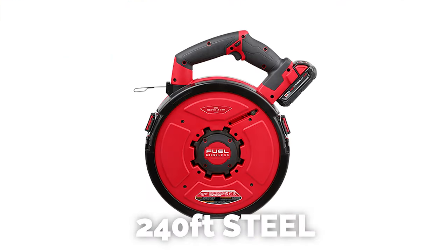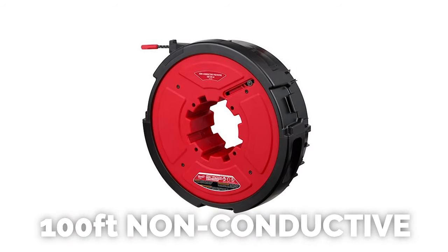The power base is able to pull up to 200 feet around 360-degree bends, and is compatible with three interchangeable drums up to 240-foot steel or 100-foot non-conductive.